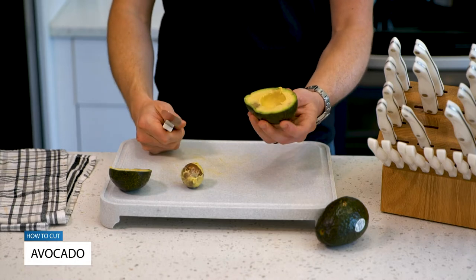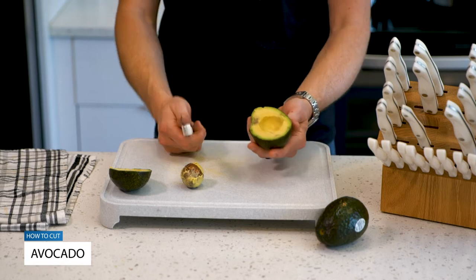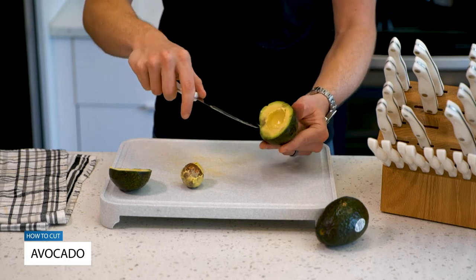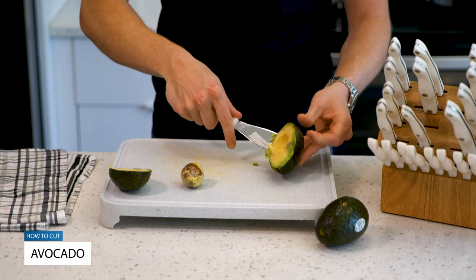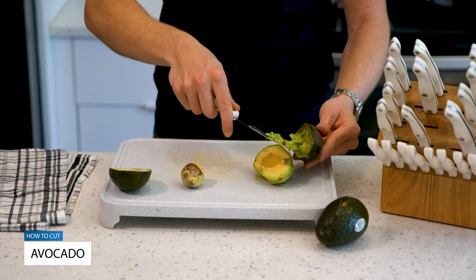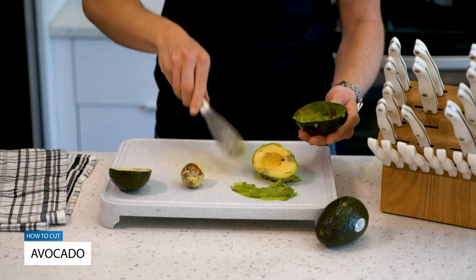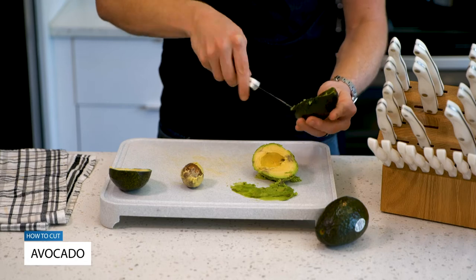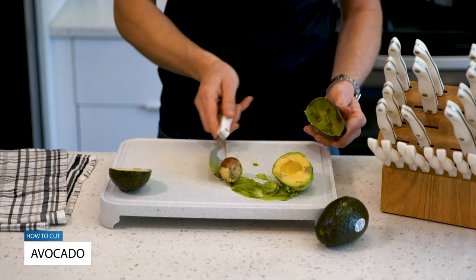Now if you're just doing something like guacamole or avocado toast and you don't really need it to look that good, you can literally just take that round part of the spatula, stick it right into the avocado, and pop it right out. Clean up any extras you need out of the shell, and this is a great way to make quick and easy work out of your avocados if you don't need them to look that great.